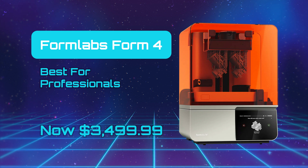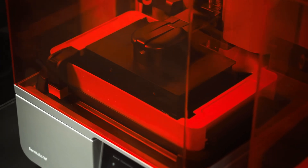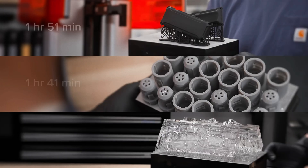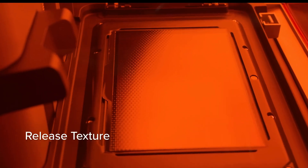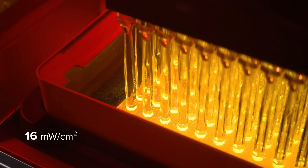Formlabs Form 4 — Best for Professionals. If there is one resin 3D printer that sets a benchmark for all others to follow, it's the Formlabs Form 4. This printer is essentially the best on offer and is designed to deliver professional-grade prints. The quality of the 3D printed miniatures produced with this machine is absolutely outstanding, and the printer's high-resolution SLA technology ensures exceptional detail and precision.